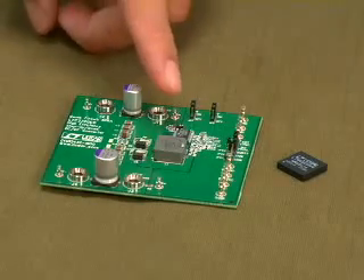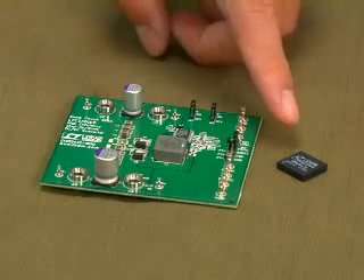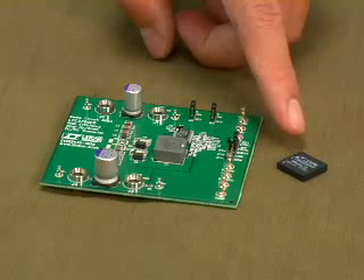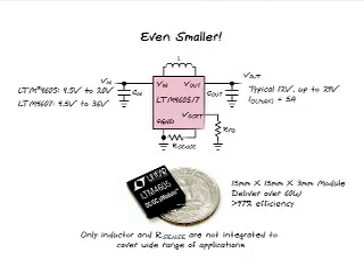Here is the LTC-3780 demo board. All these discrete components, except the power inductor, can be integrated into this tiny 15mm x 15mm x 3mm power module. The module can take up to 36V input and deliver 6A output. It can achieve 97% efficiency at 12V output. This is very cool. The module offers several advantages: it is a very simple, easy-to-use solution that can save design time, and it is small with the highest power density.